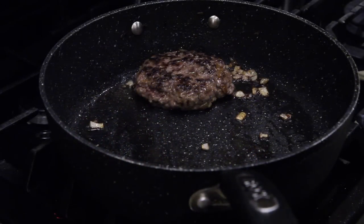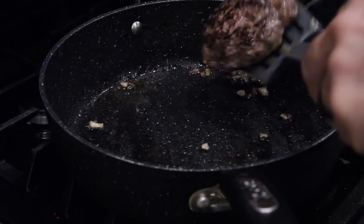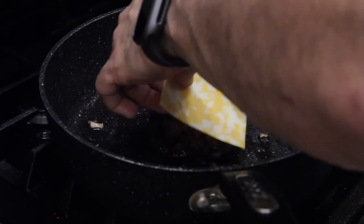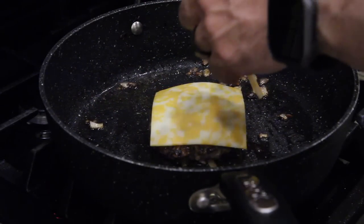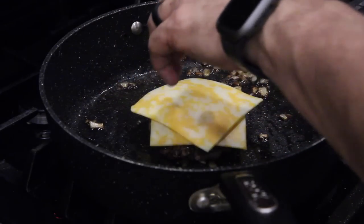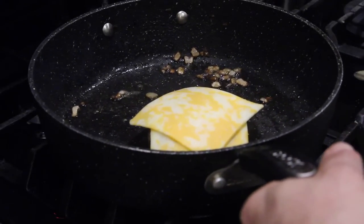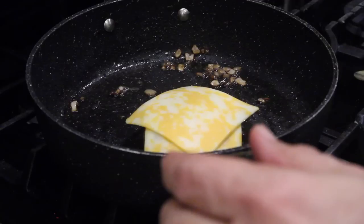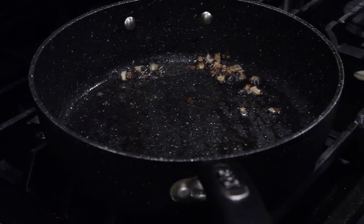To melt cheese on your patty, go for the second flip, then lay the cheese on there. I've seen people do this — let that melt a little bit on there, and when that's done we'll place it on our plate. Now it's time to pour our Jack Daniels into the pan and start reducing it.